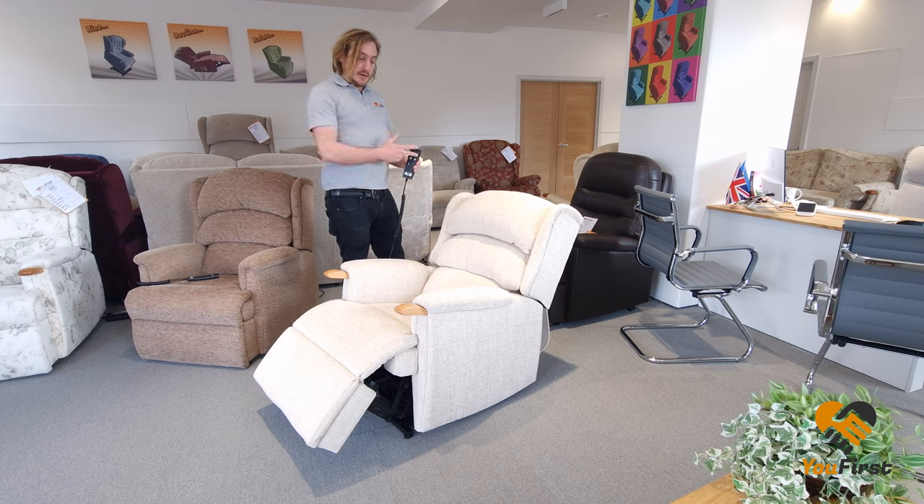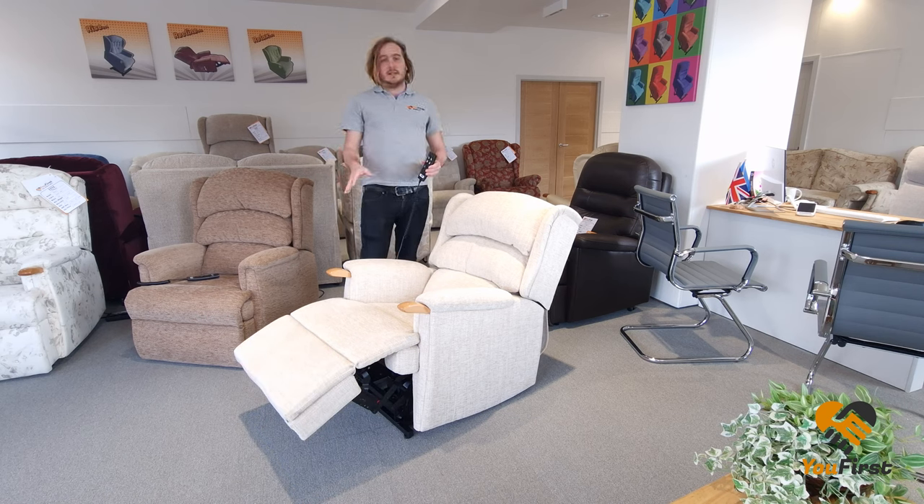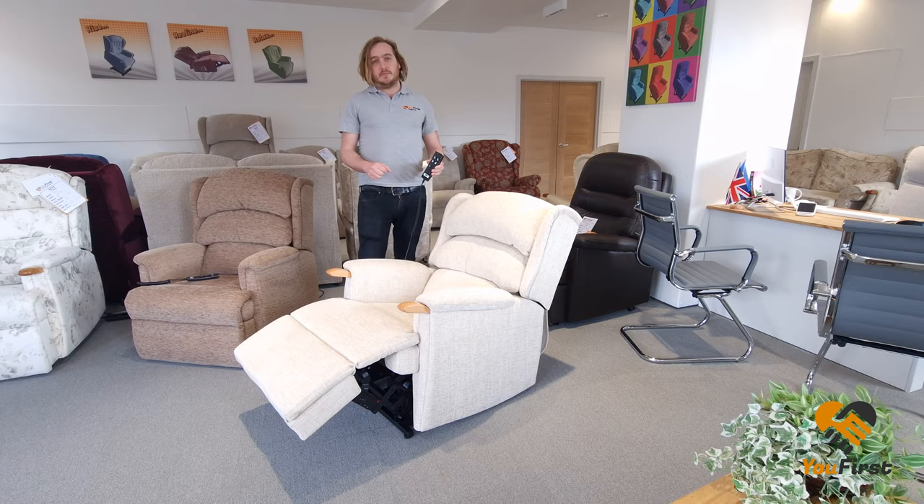You can stop at any point. I can put the back up, I can put the feet up a bit, and it just means you've got a bit more adjustability to find your perfect position.